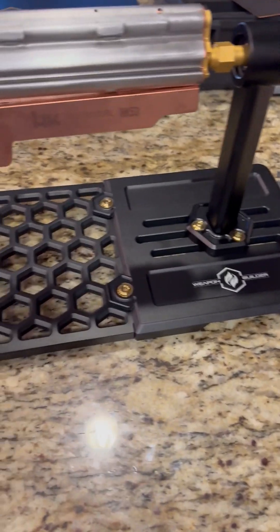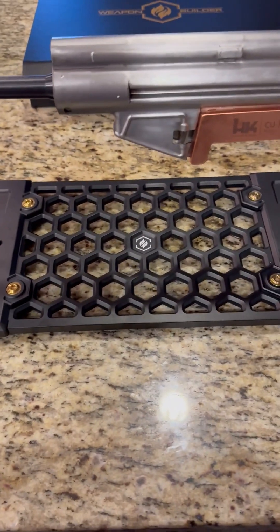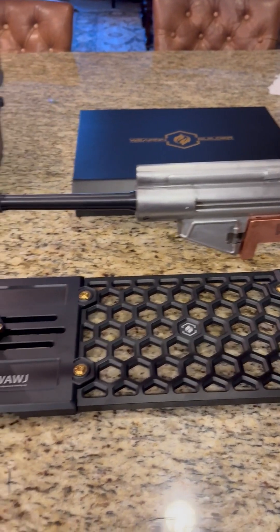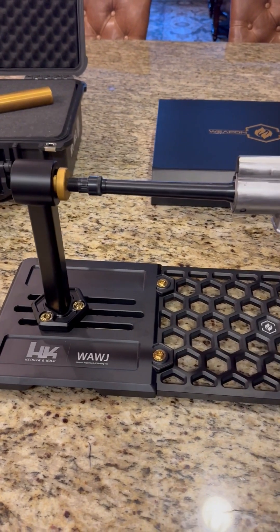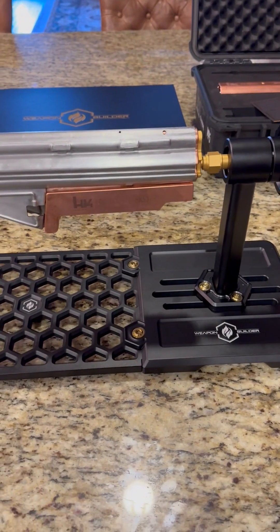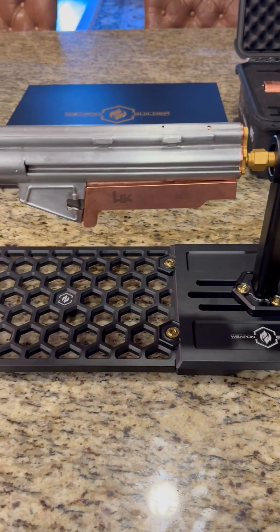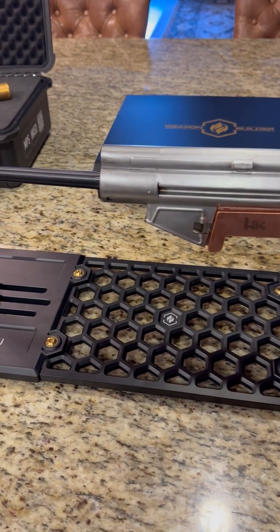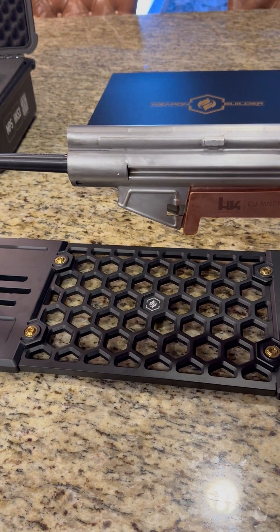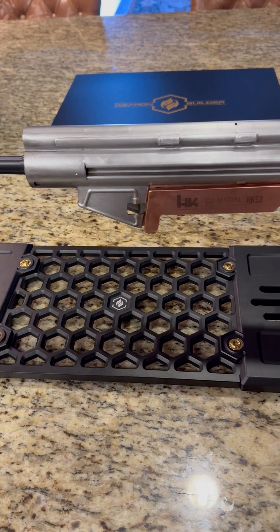We went ahead and reconfigured the base with the middle-length panel for a full SBR-length weapon. It's completely supported by the front spindles as well as supported by the rear short copper mandrel. This allows you to do additional things like welding in the cocking tube and all the front end work and top work that you have to do.